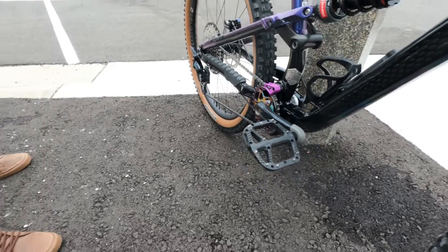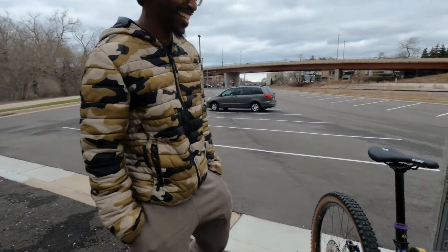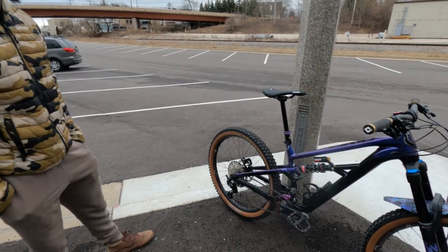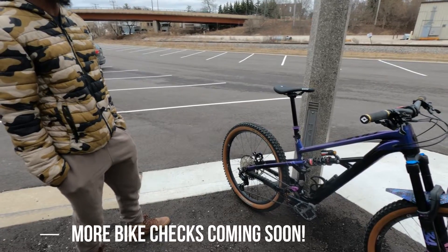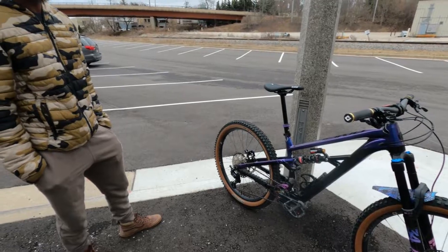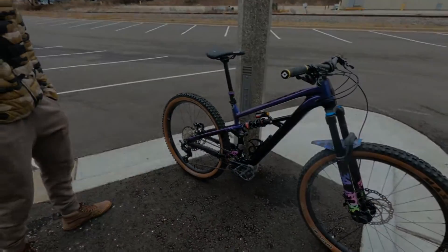You're also a flat pedal guy — absolutely, no clips for you? Never. The feet come off, the shenanigans happen, you need the knacks in there — I just feel more comfortable that way on the flats. Steve, it's a super sick bike — thanks! Yeah, no problem, thanks for having me.